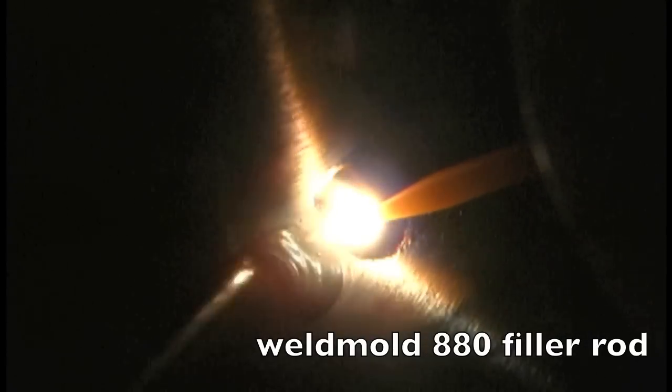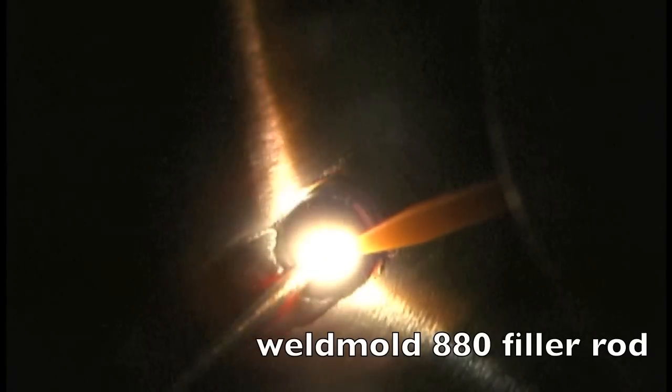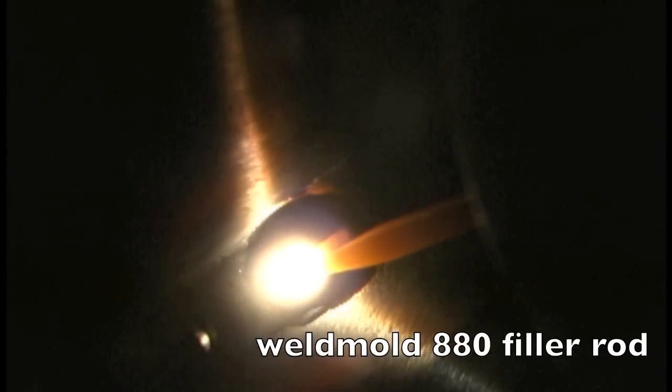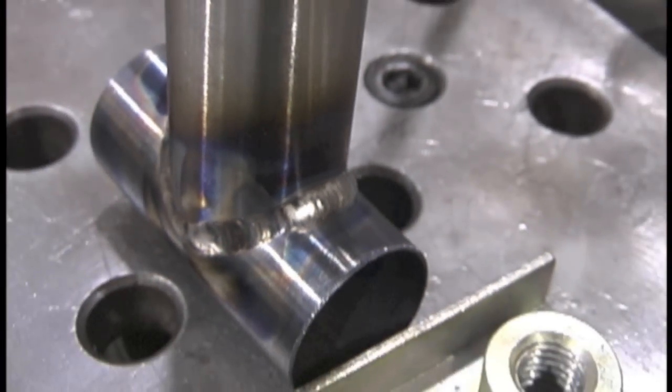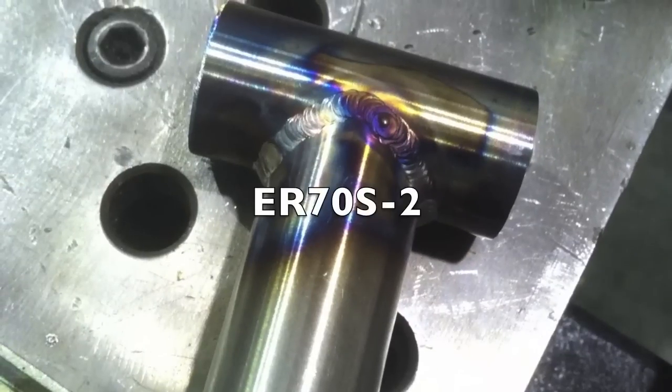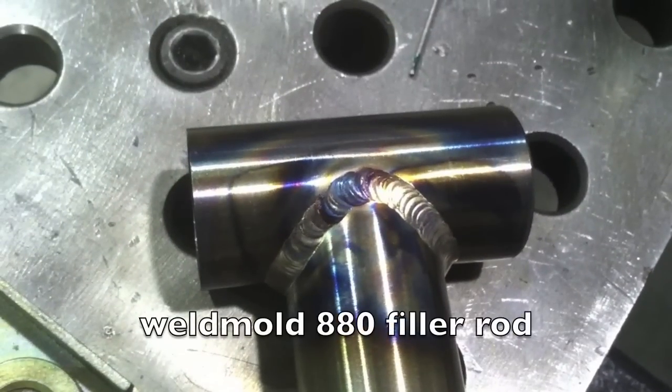The manufacturer of this tubing recommends using the Weld Mold 880 as a possible rod for this alloy because it's got good elongation and good properties. And it welds really nice. So there's the ER70S2 side and there's the Weld Mold 880 side. I like it.